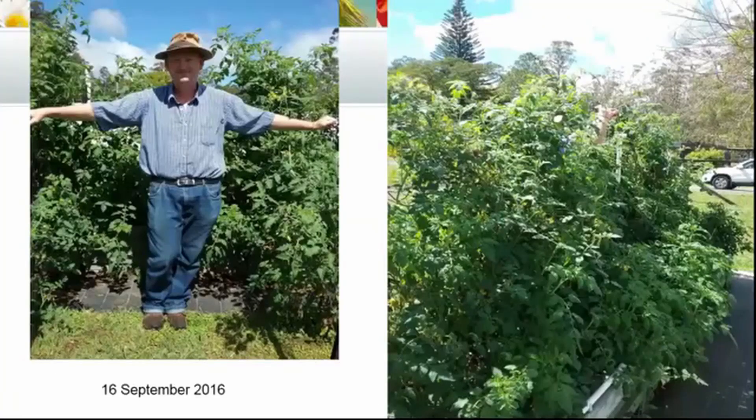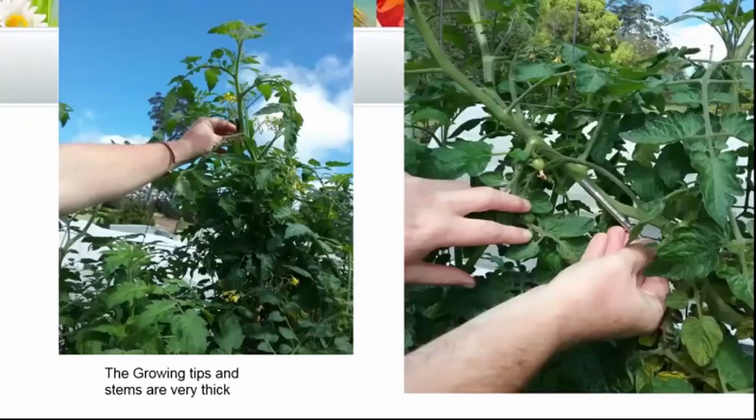This was the 16th of September 2016. As you can see they're as tall as a man, and we would normally be at this stage either planting seeds or have just taken tiny seedlings out of our greenhouse. We already have huge amounts of growth and the stems were as thick as a pencil — with cocktail tomatoes they're often not hugely thick, so these stems were almost like big beefsteak tomato stems.